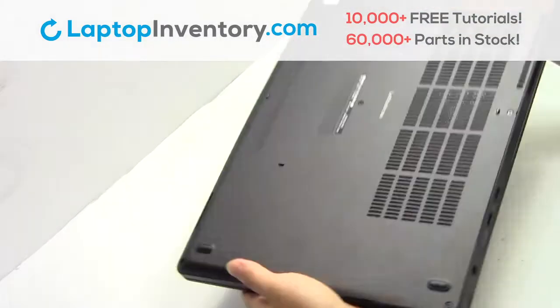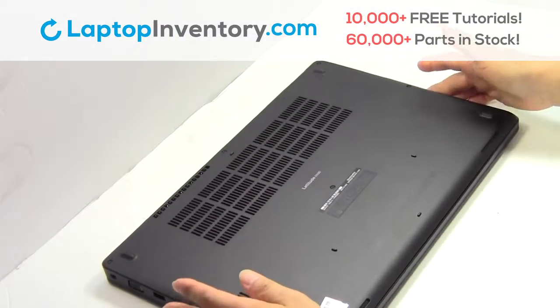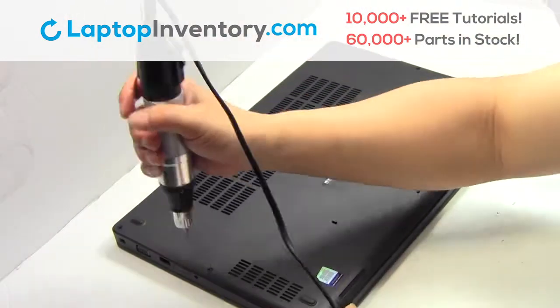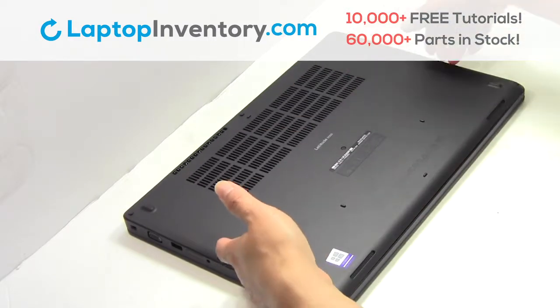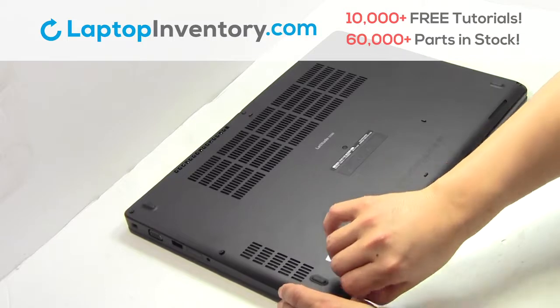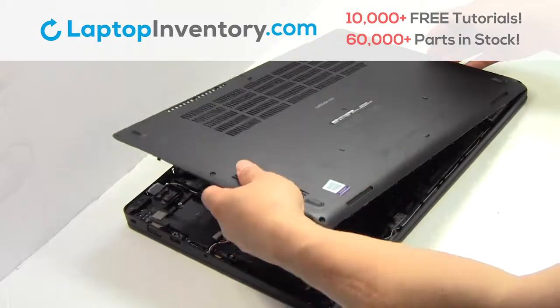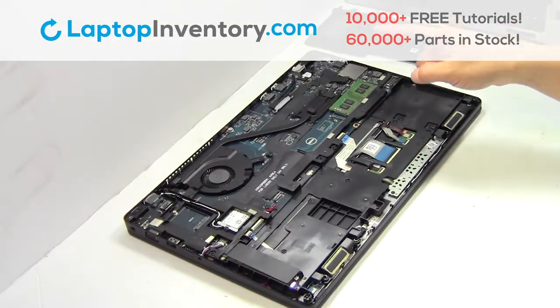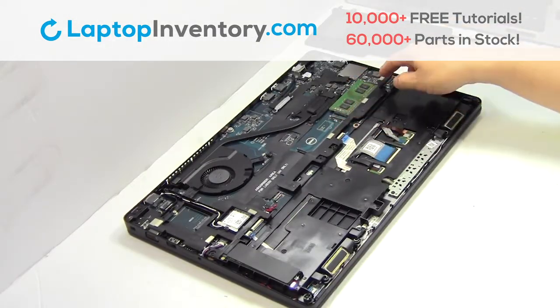Turn the laptop over, remove the screws, remove the cover, remove the memory.